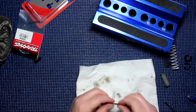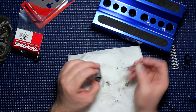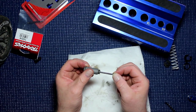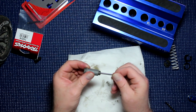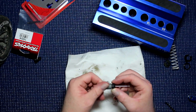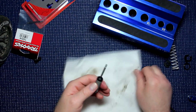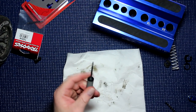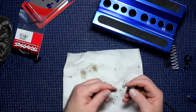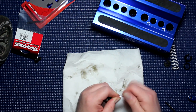Now we're going to take our shock body and insert it. We're going to grab our bottom retainer and make sure that's tightened all the way in. Grab our bottom shock part and screw it in until you can't hold it anymore. Sometimes you're able to put it in all the way with no problem.